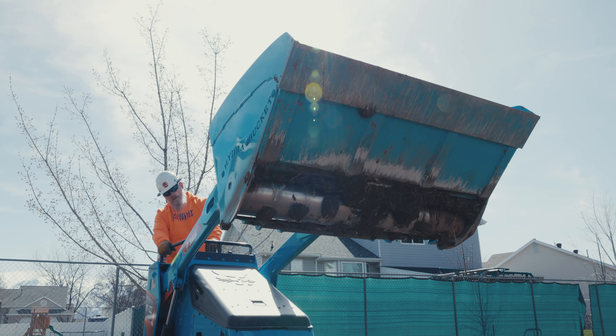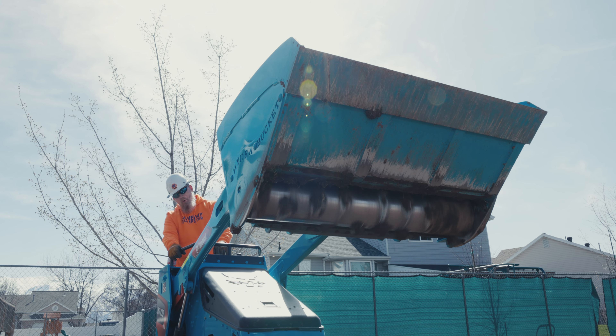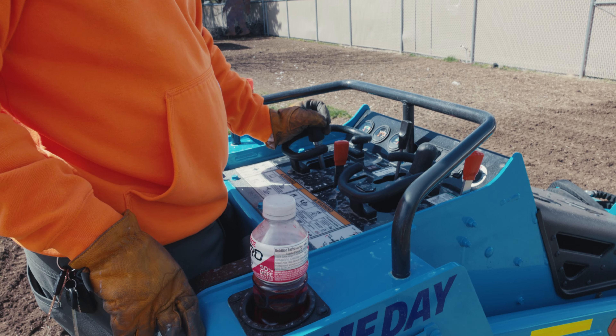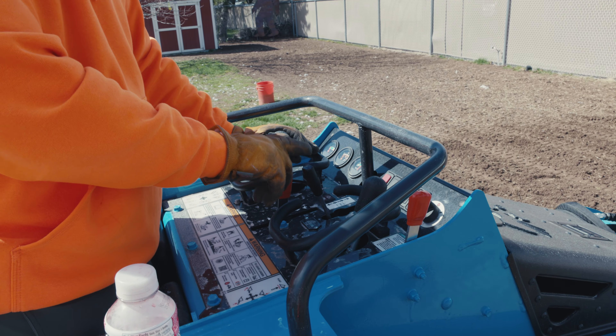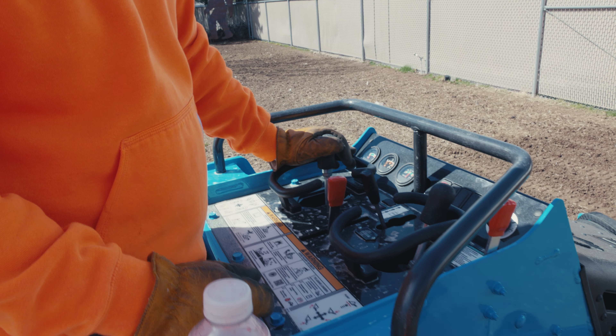I'm going to show you something else about this mulcher — on this hydro bucket, some of you may know and some may not — but you can actually change the direction of the carbide teeth. You can go forward, you can go backward. Not only does this assist if it gets plugged up, but the idea is you run the mulcher in the opposite direction that you're traveling. So if I'm traveling in reverse, I'm going to push this controller forward, lock it in, and drag the bucket backwards. When I change direction, I push it forward and lock it in. Always opposite direction of your travel — that gives you, in my experience, the best mulch and the smoothest path on your project.